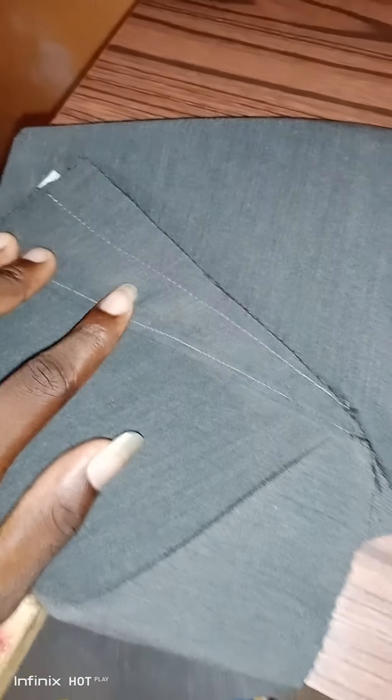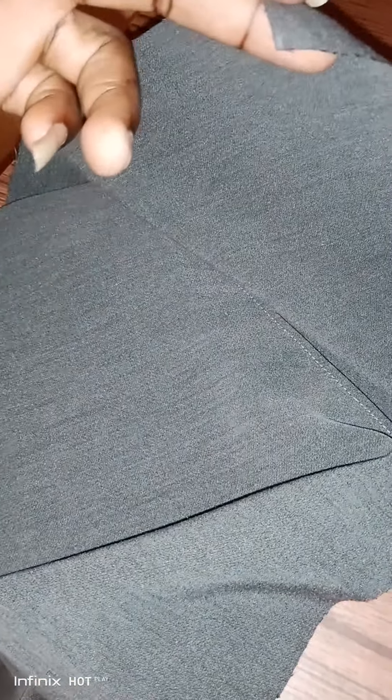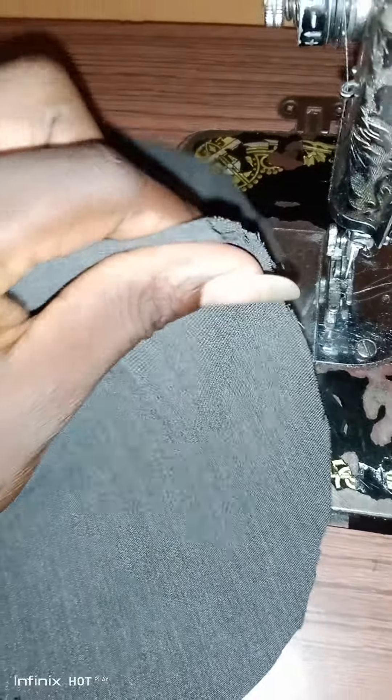You fold it on this side. Then you turn it this way, fold it, and close the pocket like this. After sewing, if done wrong it will be incorrect. So you fold it backward on the center line — fold it backwards this way.